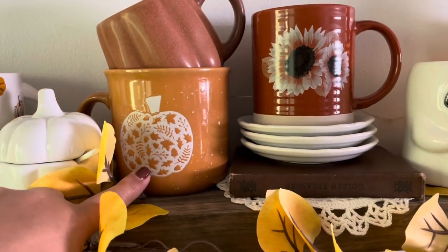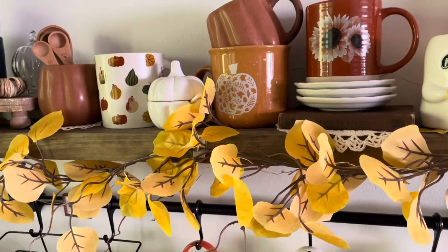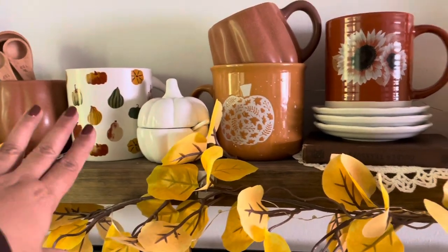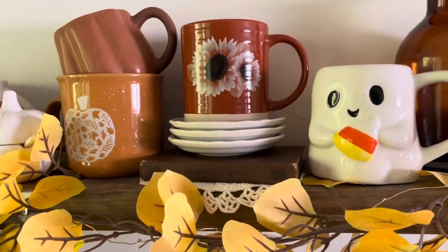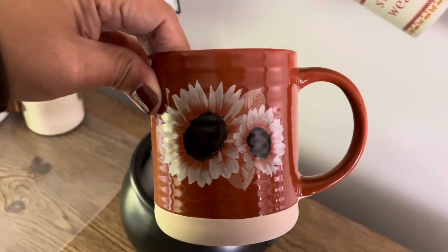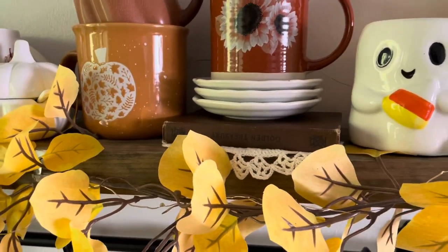This mug here is an oldie but a goodie — I love this mug, my daughter really likes it too, and it's very large. Most of these mugs are from Marshalls, HomeGoods, or TJ Maxx, and obviously Target as well. This is a new mug this year from Joann's. Joann's has good seasonal mugs — I saw this one and really liked the colors. I stacked it here with these plates, which I got at Christmas Tree Shops a few years ago, and this is a thrifted little book.